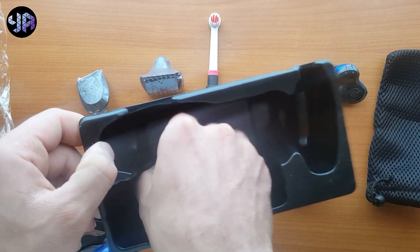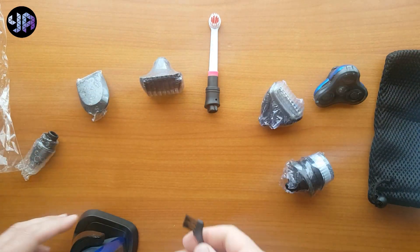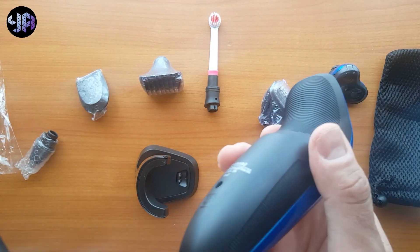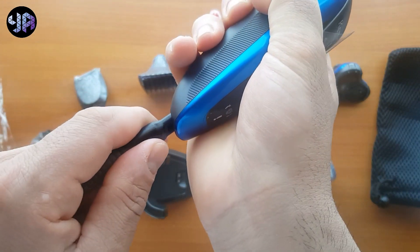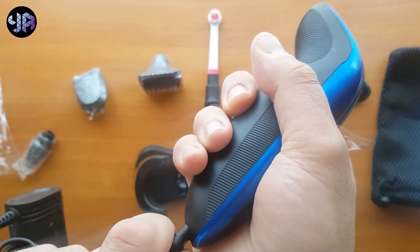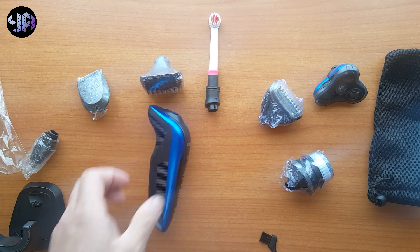Of course you connect it to the power supply over here. And you have this brush to clean it with water. There is the catalog. Of course you can charge it directly if you don't want to use the dock — you can just insert this charger like this and charge it directly, or you can use the dock charger which comes with it.